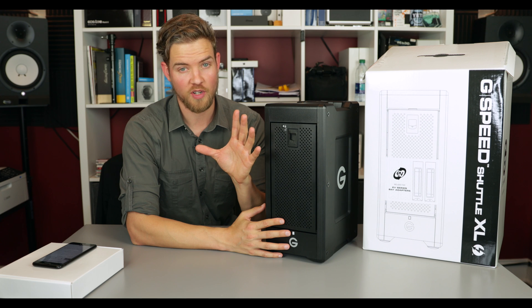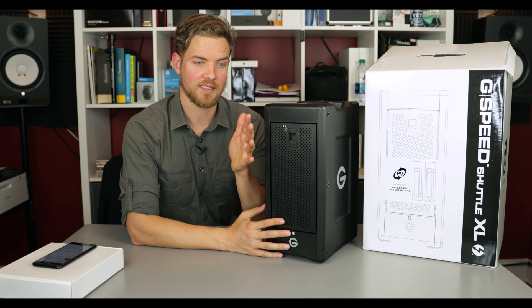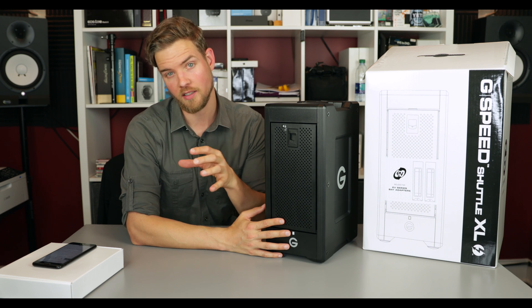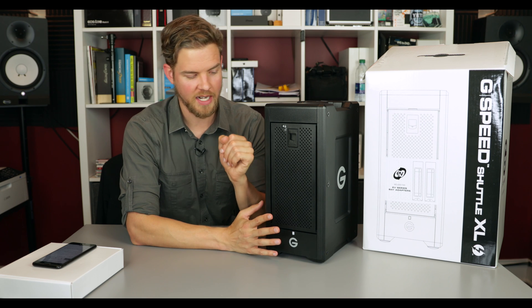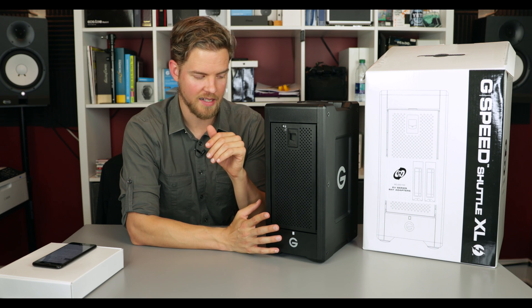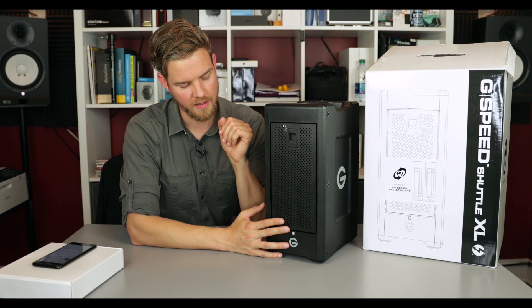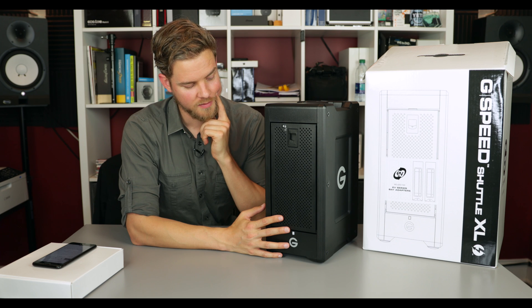I'm still completely down for getting a NAS in the future and then maybe having that be my third tier of backup — maybe at an off-site location for my next step. But for right now I needed speed and I needed redundancy in my workflow, and I really think this is going to do it for me.